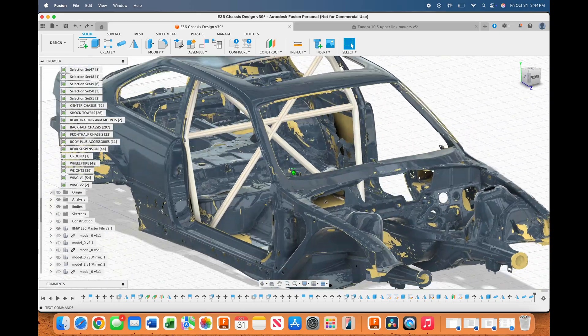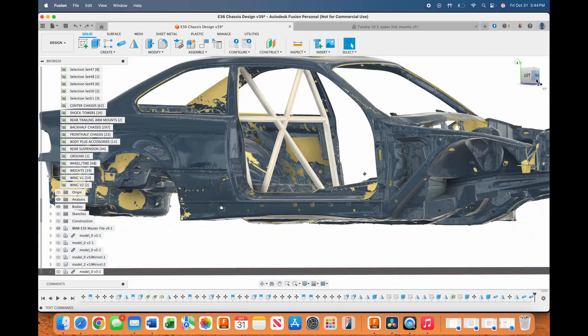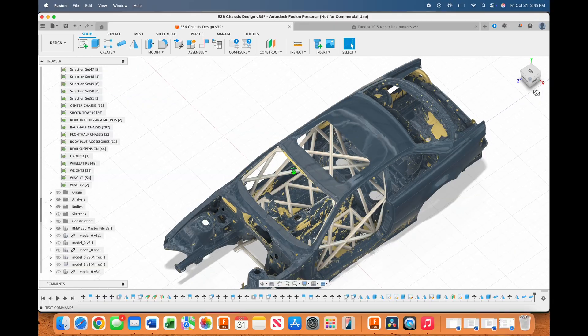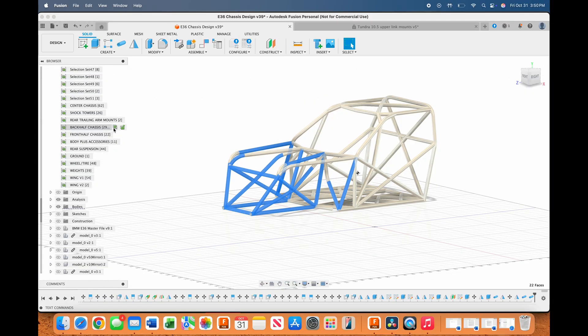I started with the center first, making the main hoop, then the floor, then the A pillar. Once I had the center of the chassis done I worked forwards and backwards from there, building the back half and the front half.